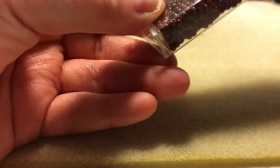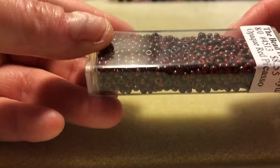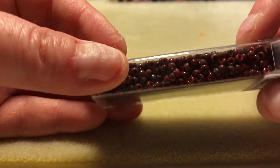And then these are opaque red Picasso. I really like the finish on these. It's that nice deep kind of brick red with the Picasso finish. Very autumny.